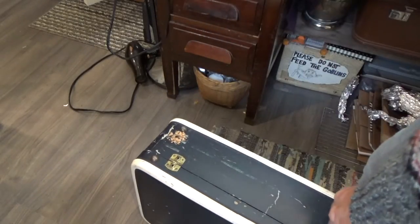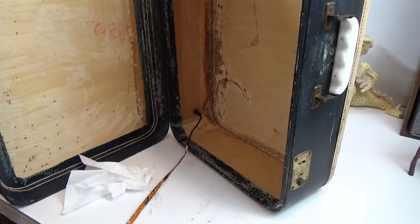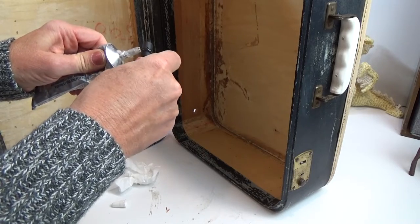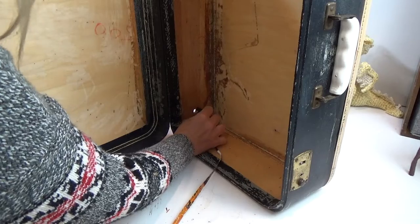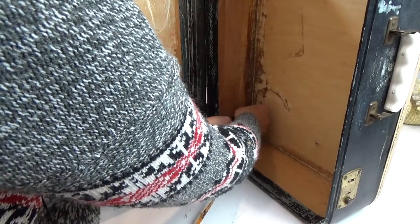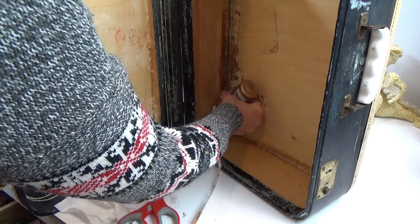The next step was drilling a hole in the bottom corner for my lights — just big enough to squeeze the light through. I'm using E6000 and put a good-sized bead all the way around and then pushed the light through. Then I took a little piece of twine and ran it around that bead of glue, using my finger to get it to stick down.